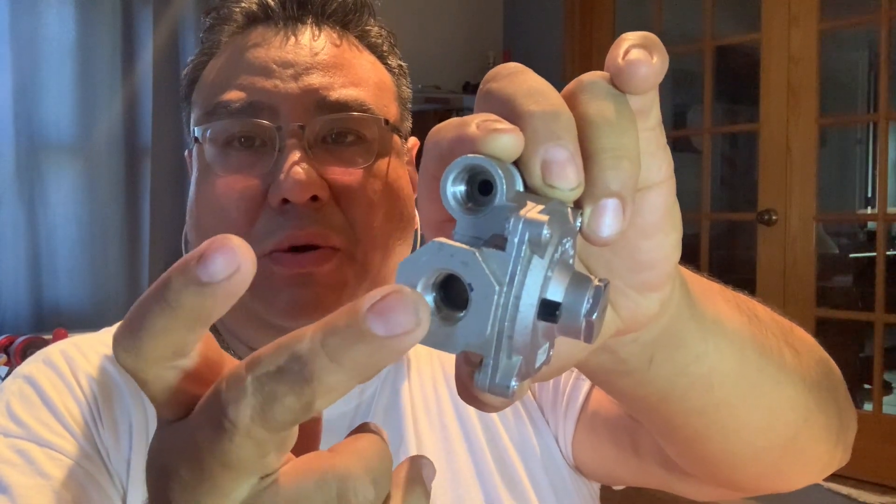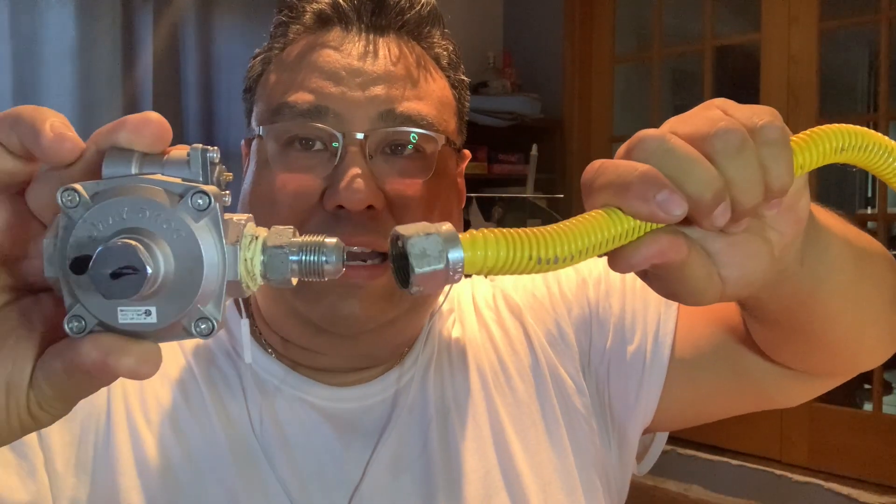A couple of things you're going to come across whenever you have to hook up your gas appliance — whether it be a stove, a furnace, a heater, a water heater, anything of that nature. But if you take anything away from this video, just don't do this. This is ridiculous. This is a valve that goes on the back of the stove — one for the oven and one for the burners. It's called the regulator, and then you put on your fitting of choice, then your gas line, and that goes to your shutoff valve.